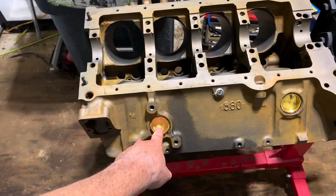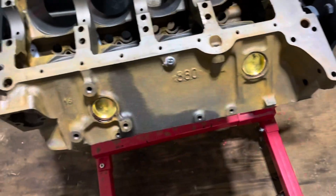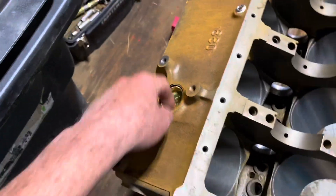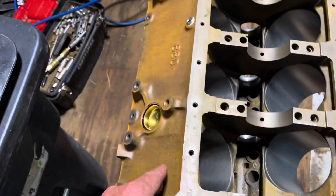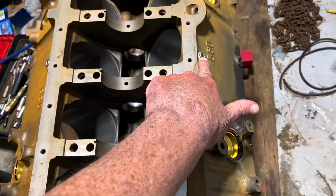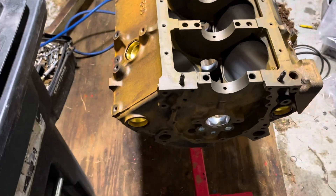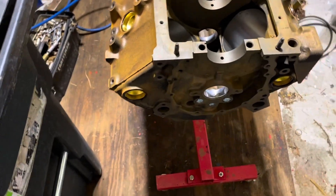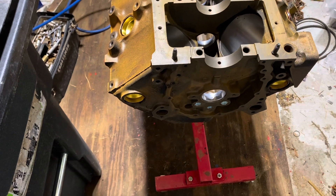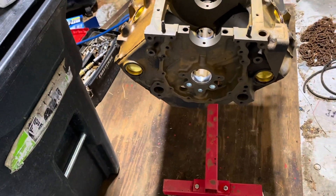The first thing I do is inspect the block for the core plugs. There's a core plug here, one there, one over here, one over there. By the way, these plugs were put in by the machine shop. They put in a drain plug here and a drain plug there — I'll be taking those back out because marine engines, MerCruisers anyway, use a plastic drain plug with a special fitting so you can quickly drain it.